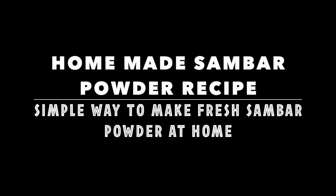Hi friends, today I am going to share the recipe to make Sambar powder at home.